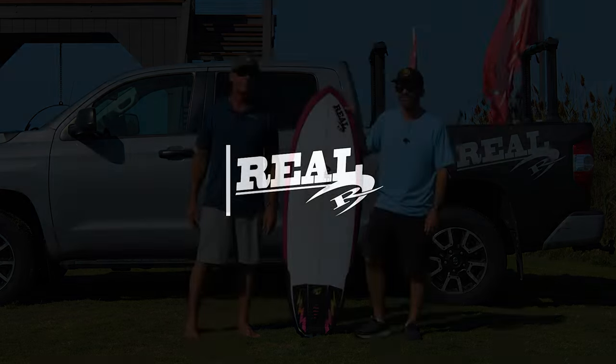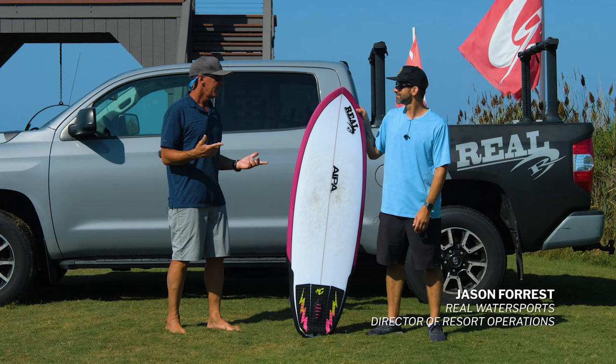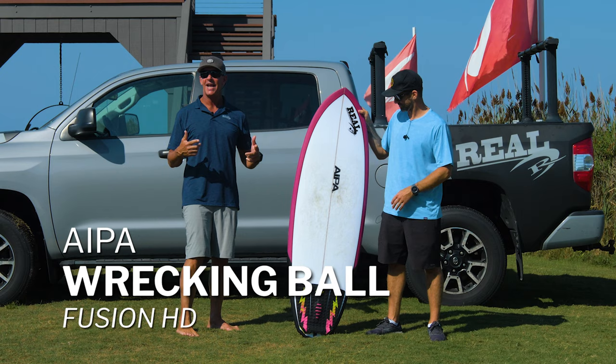Welcome to The Real Board Loft. I'm Tripp Foreman. Today we have Jason Forrest with us. Jason, welcome. We are talking about the IPA Surf Tech Fusion HD Wrecking Ball.